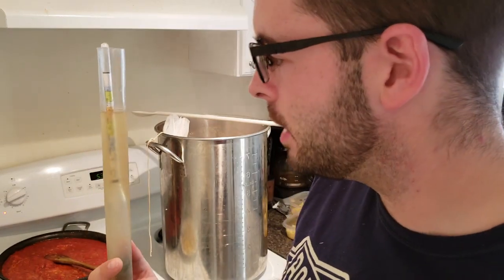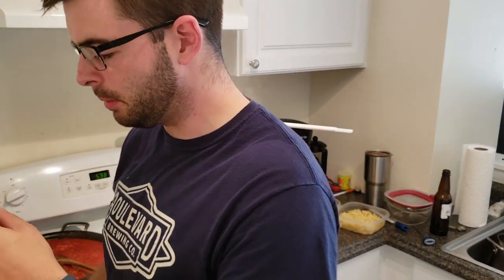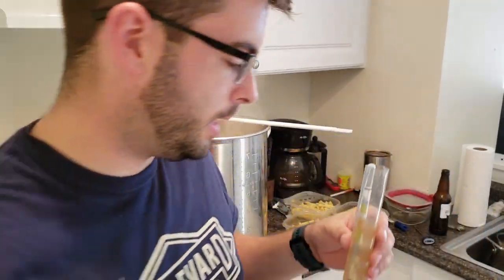The pre-boil OG reading is in — it's cooled down and we have about 1.042. We were shooting for 1.046, but given the imprecise nature of a pre-boil OG reading, this is fine. As long as I'm in the right plus or minus ten gravity points area, we're good. So I'm going to go ahead and add this back in.